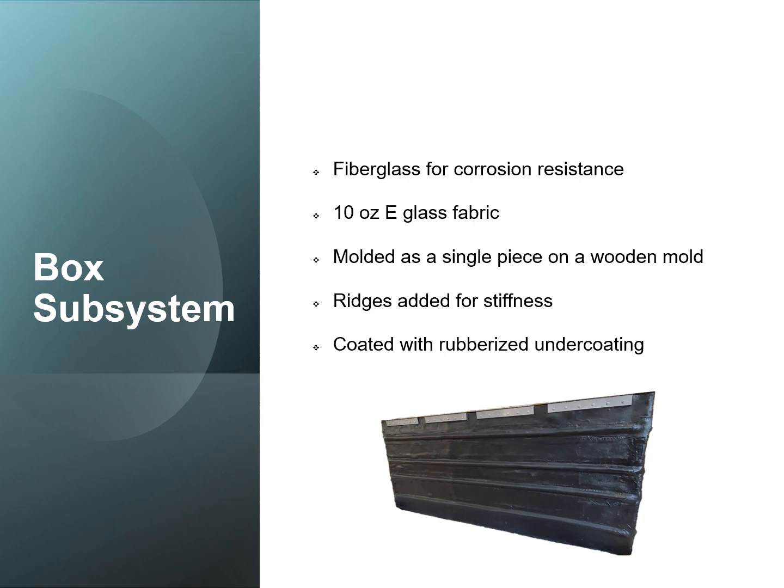For the box-up system, we utilized fiberglass for corrosion resistance. We also used 10 ounce e-glass fabric. It was molded as a single piece on a wooden mold. Bridges were also added for stiffness and it was coated with a rubberized undercoating to help with weathering.